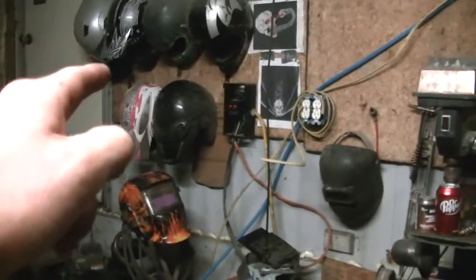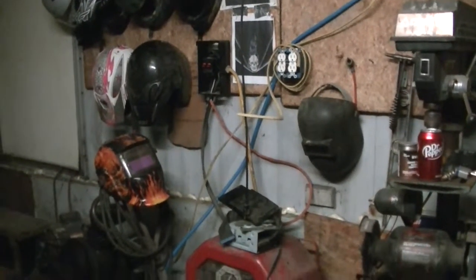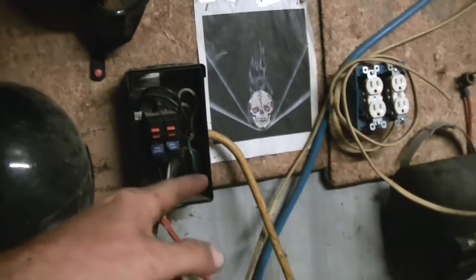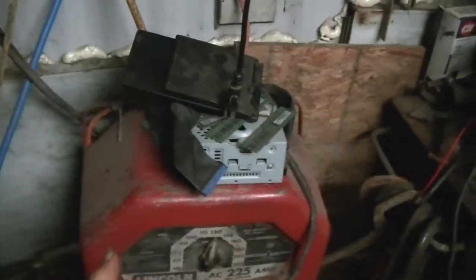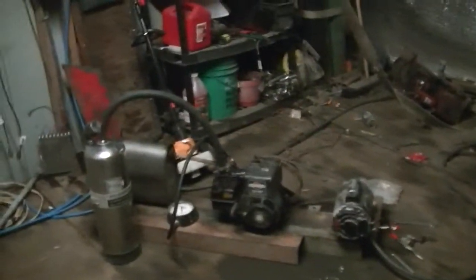Another thing I thought about doing is moving that meter right there before that box, and then running a 4-wire 220 instead of a 2-wire or 3-wire 220 like I got now. I want a neutral center tap out here. Right now I just got two hots and a ground, and I want two hots, a ground, and a neutral. That way I could have a center tap, split it in half — have 110 on this side and 110 on that side, and still have my 220 out here for my welders and maybe a bigger air compressor.